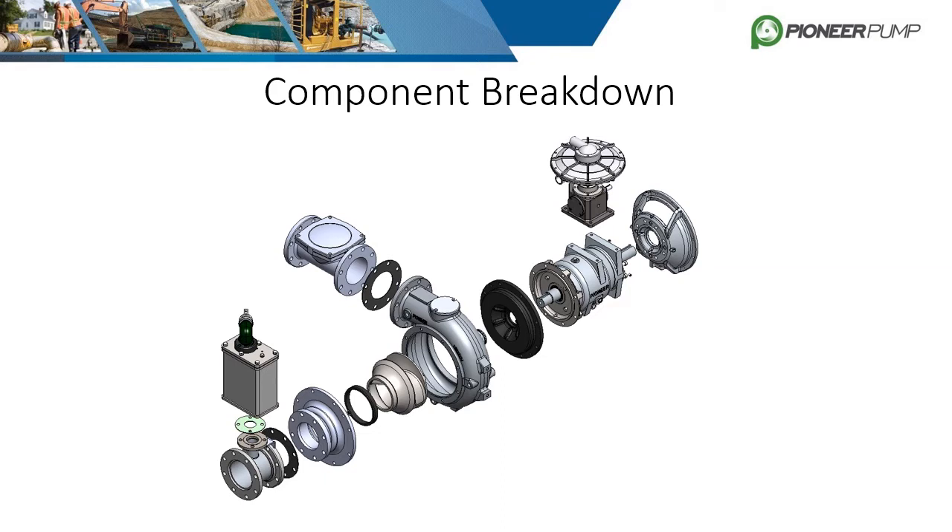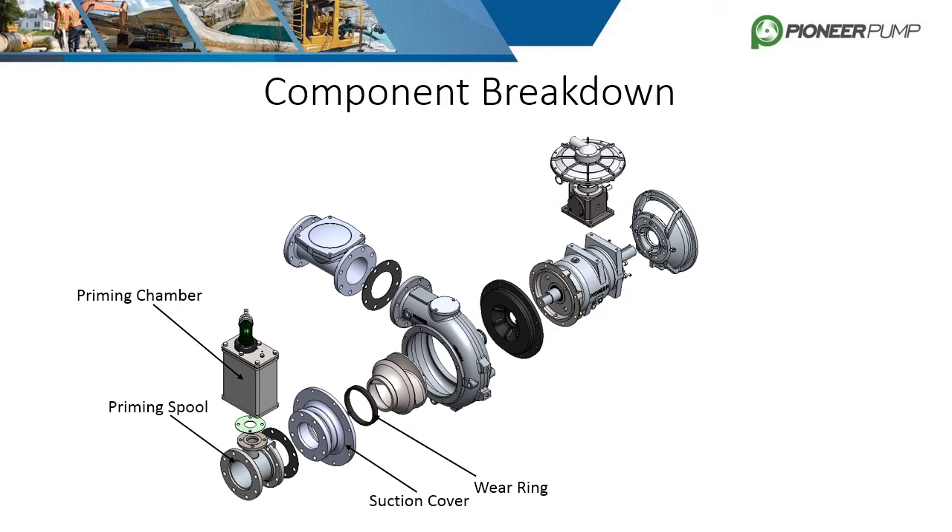We will start with the horizontal frame Pioneer prime centrifugal and work from the suction side to the driver's side. The first component is the priming spool. Bolted on top of that is the priming chamber. The priming spool is bolted to the suction cover, and the suction cover is then bolted to the volute. Some volutes are designed to have an integral suction cover, but this example has them as separate parts, which is more common. The wear ring is next. It is press-fit into the suction cover and designed to fit over the nose of the impeller, as close as possible to improve hydraulic efficiency.